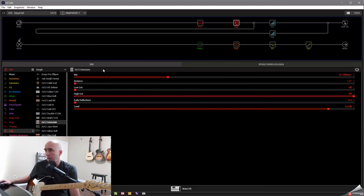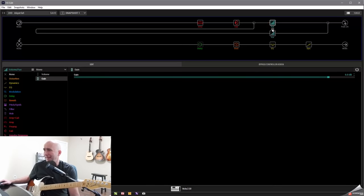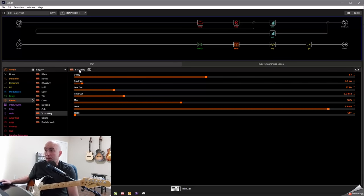I ran it into a 212 Interstate cab — surprisingly enough, not the cab that gets matched up with it by default, but this is the one I used; it just worked really nicely. I put the 121 ribbon at 1 inch back. I ran it into my split crossover block, but did something a little different — I set the crossover at 100 hertz and really hardly did anything. It's essentially like putting a shelf EQ at 100 hertz and pulling the gain back 1 dB. There's no delay on it, though you could add delay if you wanted.